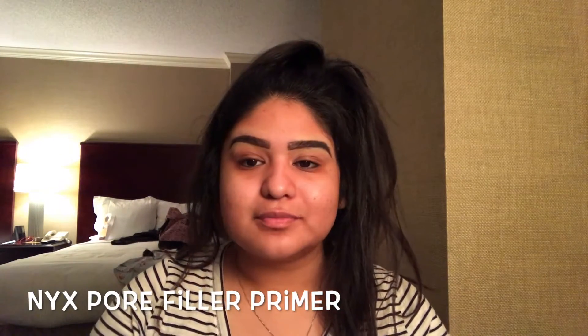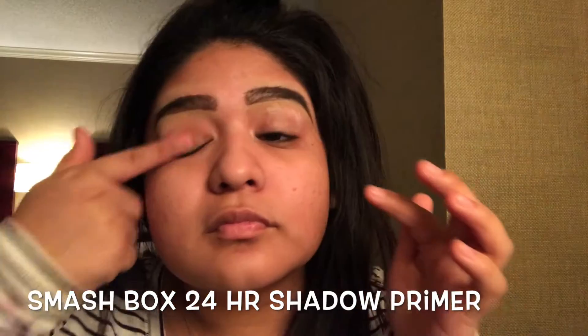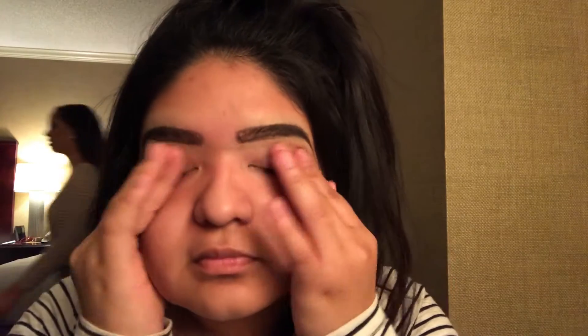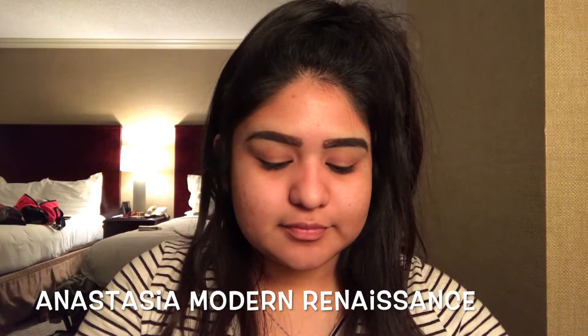First we're starting out with this mesh box primer water and spraying that all over our face. Then we're going to go in with the NYX pore filler primer and focus that on our T-zone, using the rest smeared all over our face. Next we're using the Smashbox 24-hour shadow primer and putting that all over our eyelids to create the base for our eyeshadow. I'm going to use the Anastasia Beverly Hills Modern Renaissance palette and a nice dense fluffy brush to put on the base of the eyeshadow.